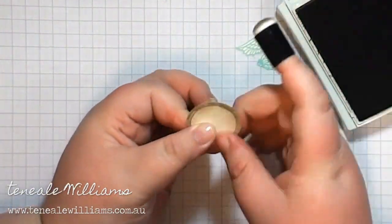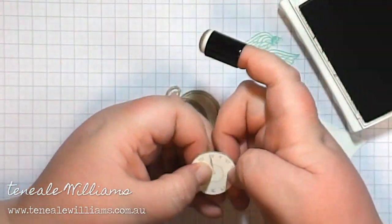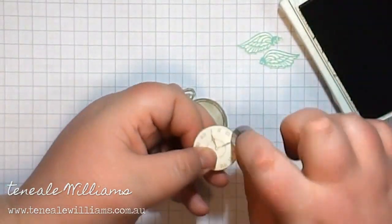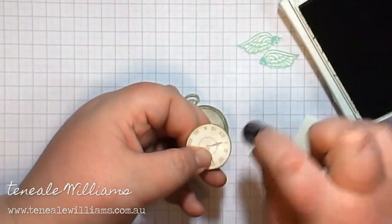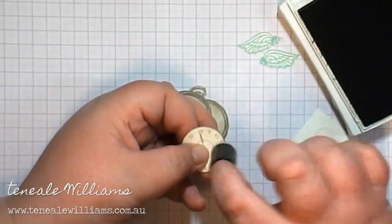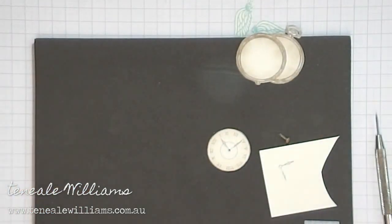I'm just sponging the clocks with some Crumb Cake ink. You'll notice they've already been cut out, which I did to save some time, and I've stamped a few more images. For this top layer I only want a light layering of sponging, so I'm just tapping onto my scrap paper in between the ink pad and the clock so that will just dilute the saturation.